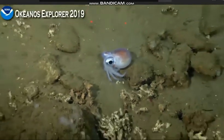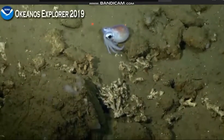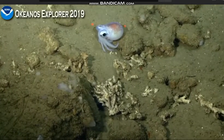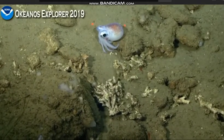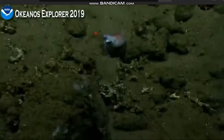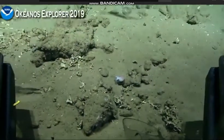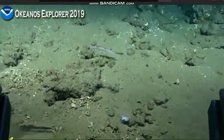But when you're so small like this squid, you have to be cautious — you don't want to accidentally get eaten. Let's leave this guy alone. We just got quick lasers on that to confirm that it is approximately 7 to 8 centimeters long.